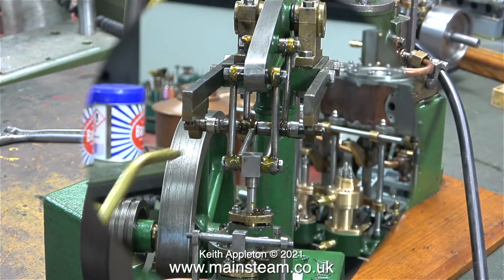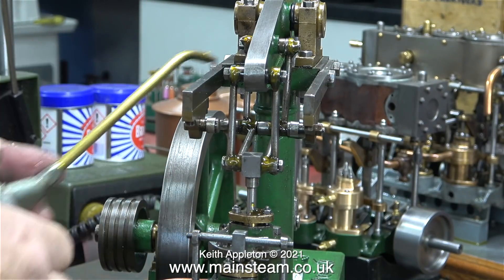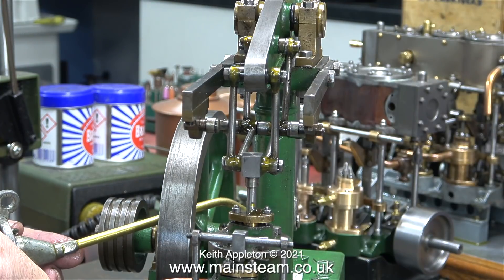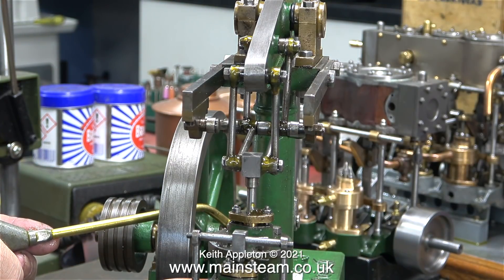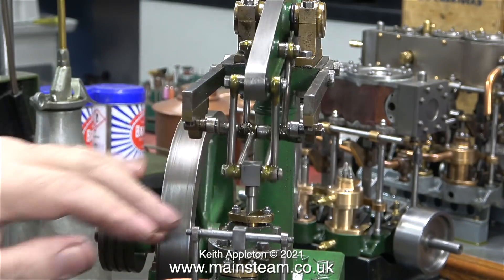Prior to building the Victoria, I'd only ever played with small mammoth steam toys. When I was setting up the Victoria, I was really shocked when the crosshead suddenly shot forward and trapped my finger, causing bleeding and considerable pain. I didn't do it again.